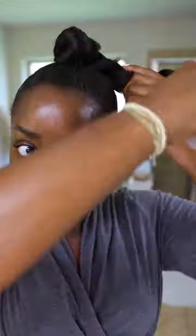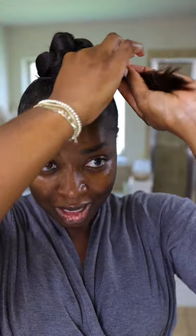Twist, twist, twist. Doesn't need to be too tight because I want it to be a little bit loose. And then we're going to go around — my hair is sticking out a little bit, but I'm not mad. I think it looks cute. And then go under the bun.